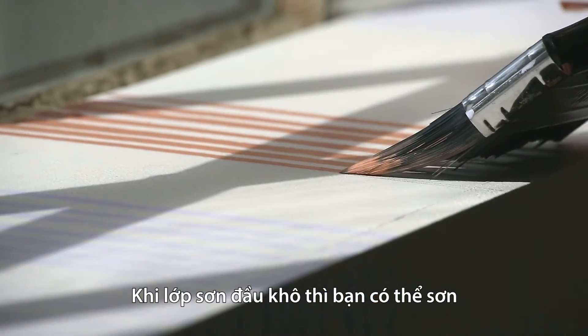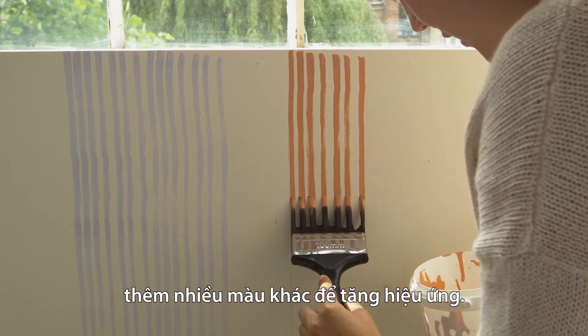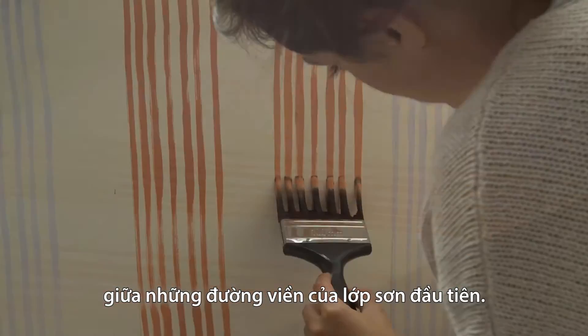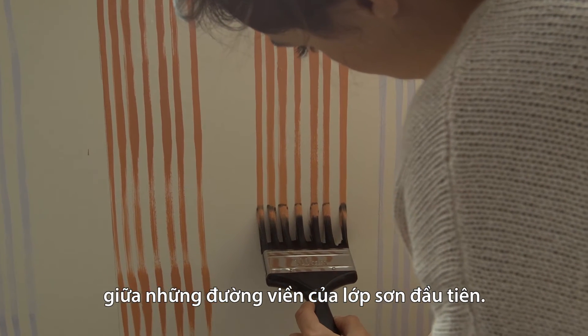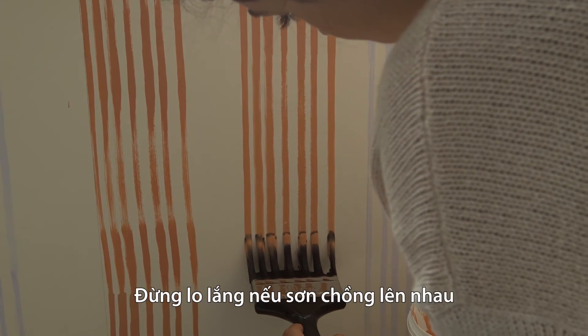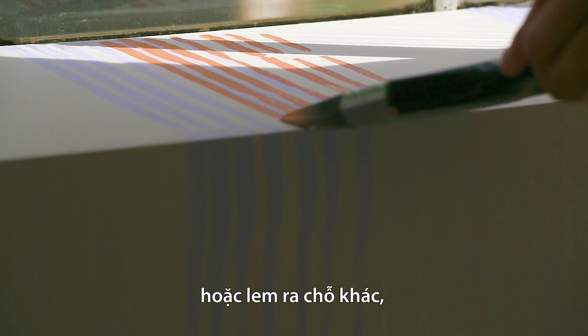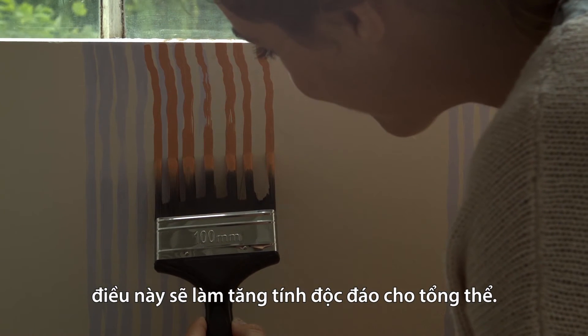Once the first colour is dry, you can add in other colours to bring the effect to life. Begin a separate section or paint between the lines of your first colour. Don't worry if the paint overlaps or runs out in some places — this will add to the overall look, giving it a unique finish.